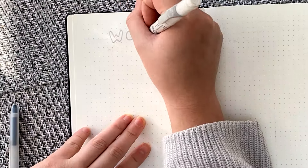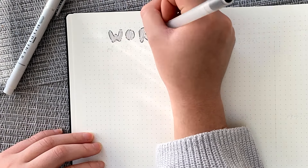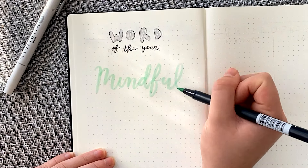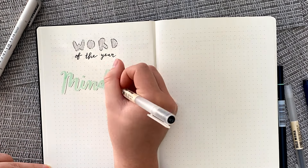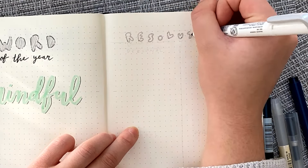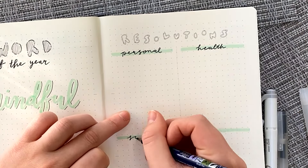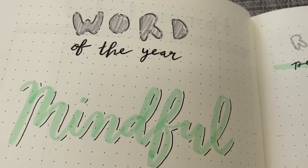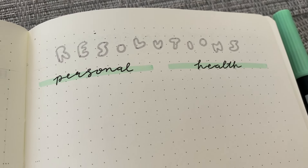Every year I like to think of a word of the year. For 2019 my word was grow, for 2020 it was inspire, and for 2021 it was create. My word for 2022 will be mindful. I like to set the tone of the year with a word and then expand on it with the space below. I like to put my resolutions right next to my word of the year, and I find it very helpful to break down your resolutions into categories — mine are personal, health, school, and productivity.